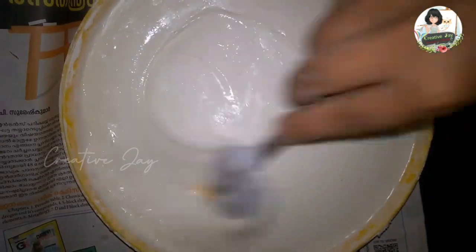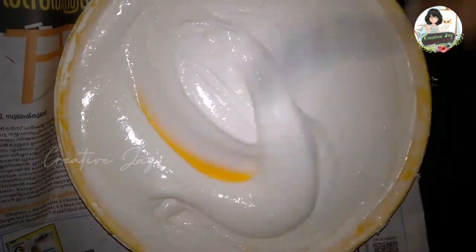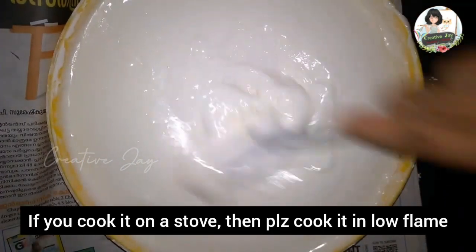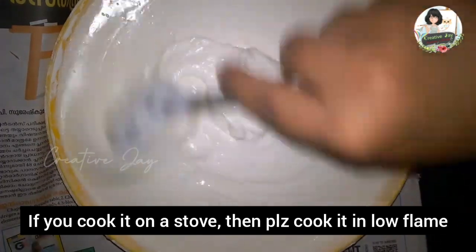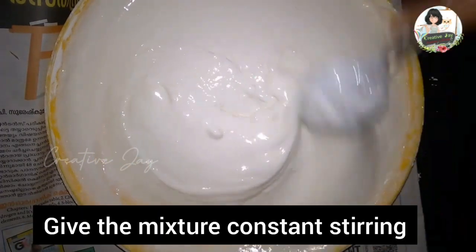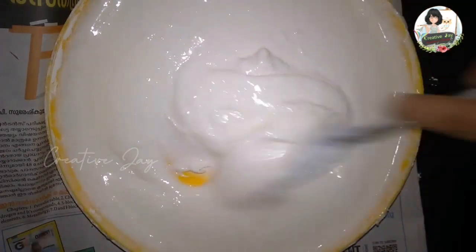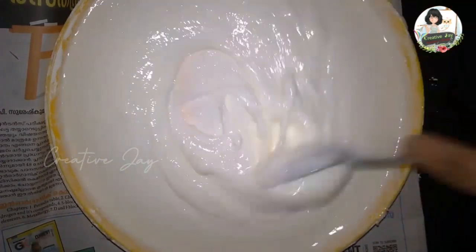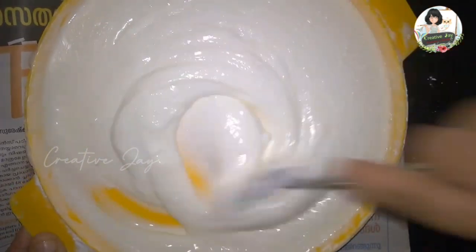After 6 minutes, we are going to cook it until we get a clear consistency with low heat. Both under-cooked clay and overcooked clay will not be suitable for our sculpting.